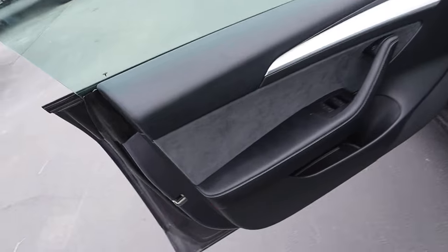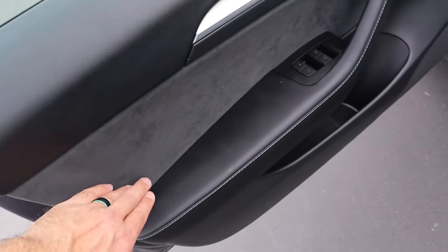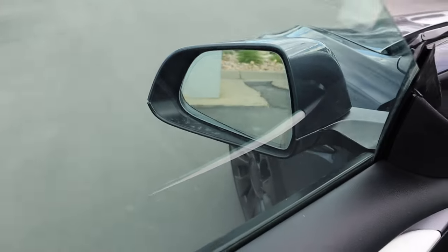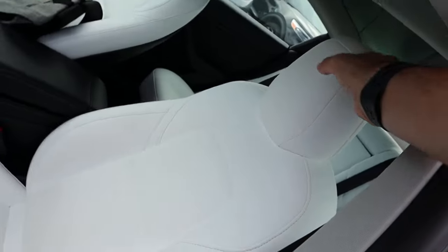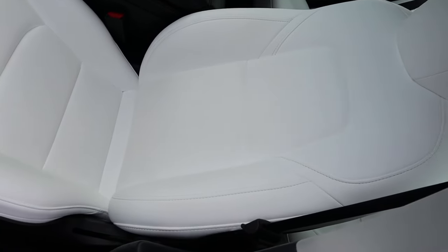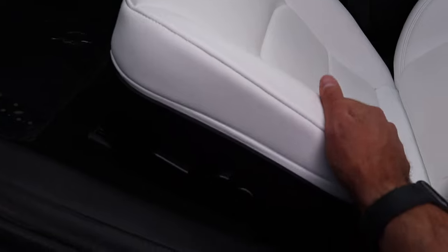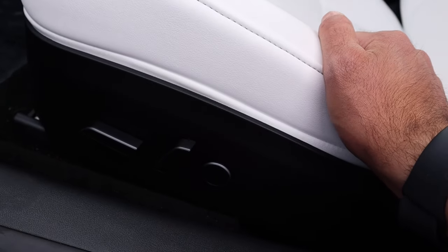Here is the front door panel. You can see again with the padding at the top, the Alcantara, and then more padding down below with the stitching — all of our window controls, and then the door release. Just a quick look at the mirrors. And then the blindingly bright seats here at the front. At least you've got some contrast from the stitching.